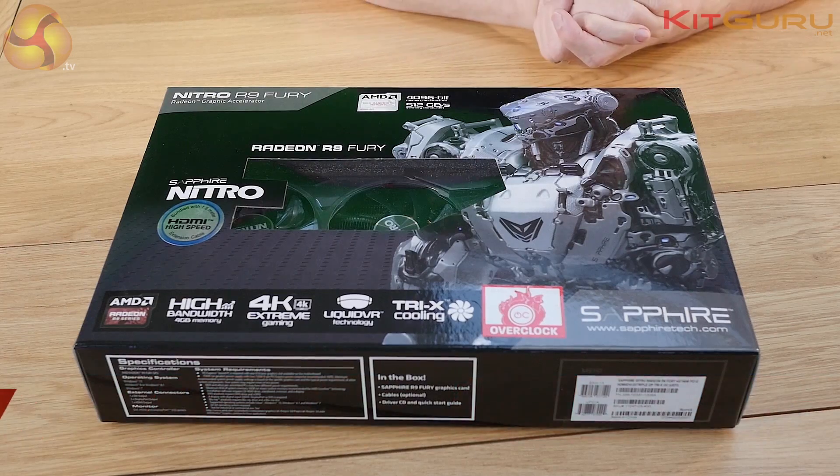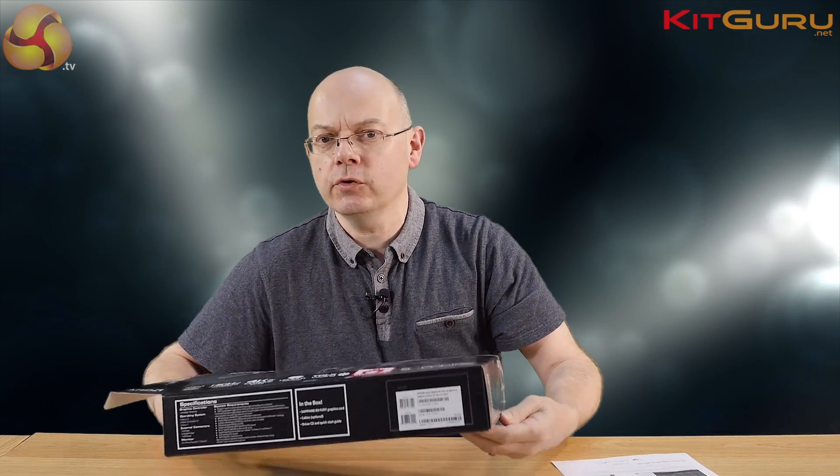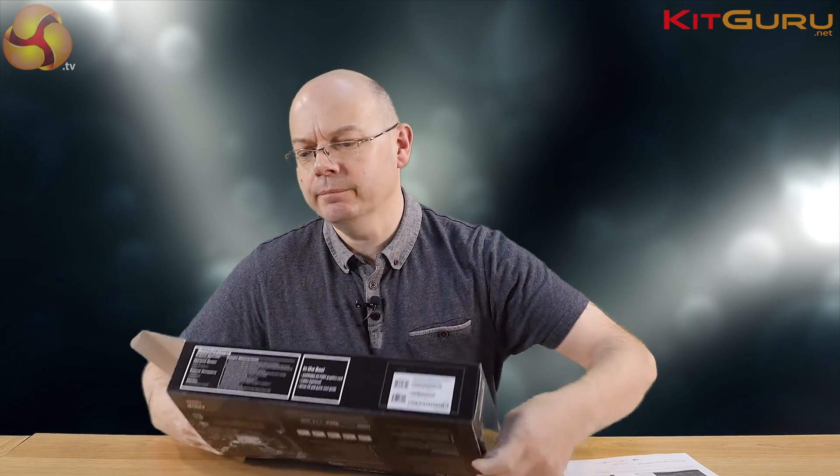I'm Leo Warder for KitGuru. This is the Sapphire Nitro R9 Fury Overclock Edition we recently reviewed. I'm giving you a video look at it on KitGuru's website. We have the usual written review along with a bazillion photos and graphs and such. Let's just unbox the fella.